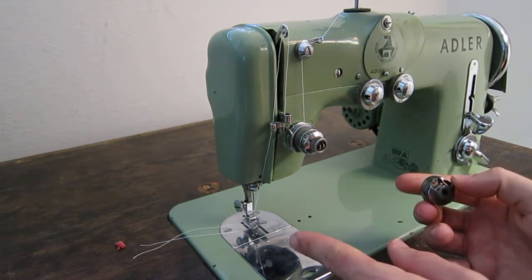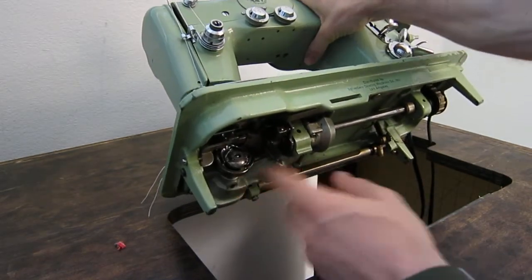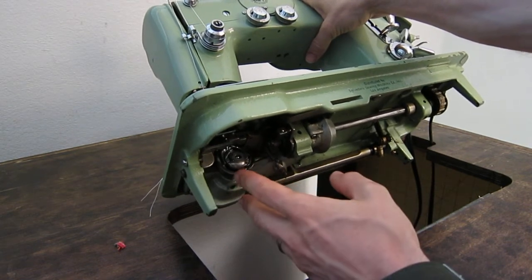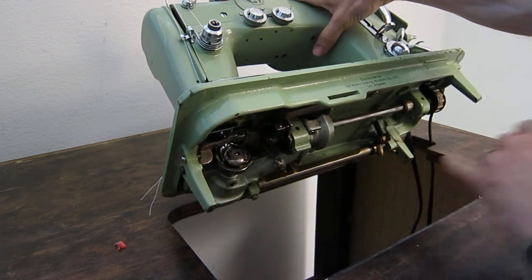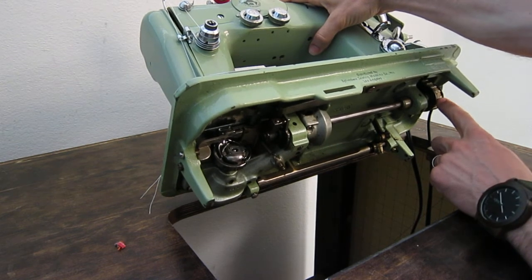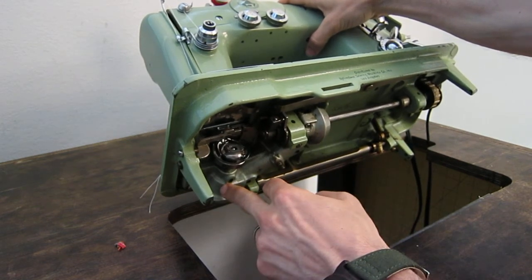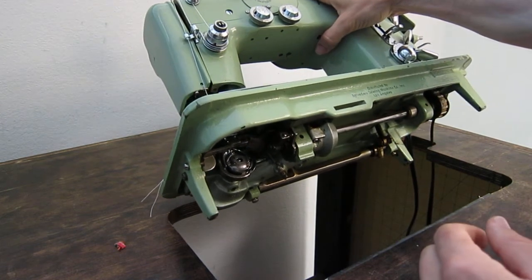On the underside of the machine it's a vertical rotary hook, very similar to the Pfaff 130 in hook orientation and operation. It has a nylon-cleated belt similar to the Pfaff 130 driving a shaft through a geared mechanism — a gear here and a gear here. So it's very smooth and very fast.